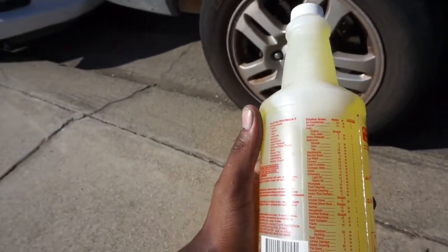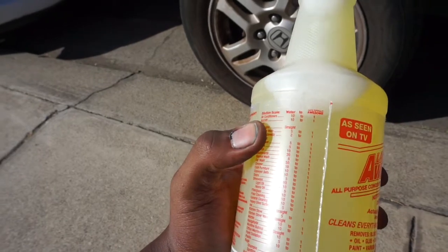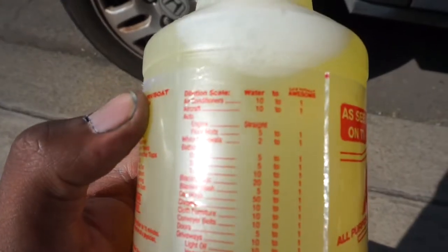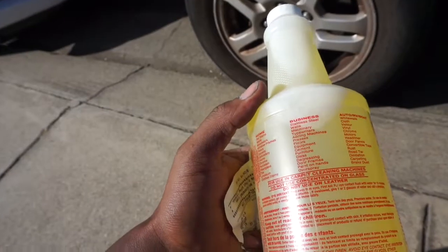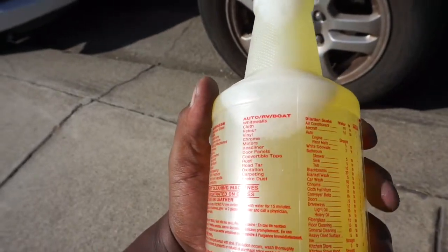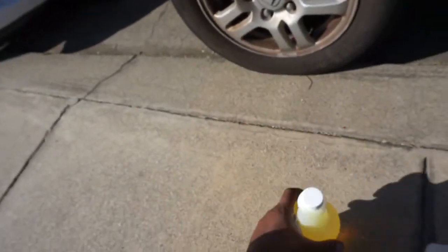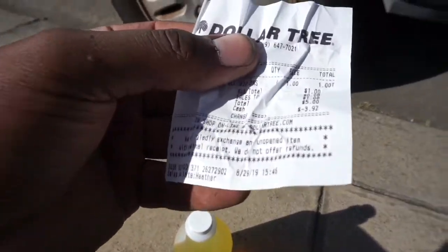It says to dilute before use. Here's the dilution scale — on automotive it says to use straight, so you don't want to dilute it for automotive use. There are more instructions covering home use, business use, auto, RV, and boat. I picked this up at Dollar Tree today.